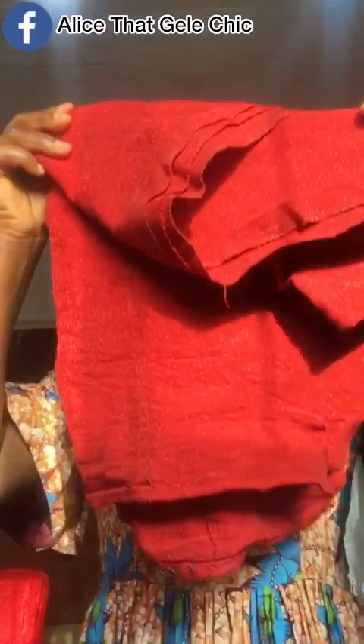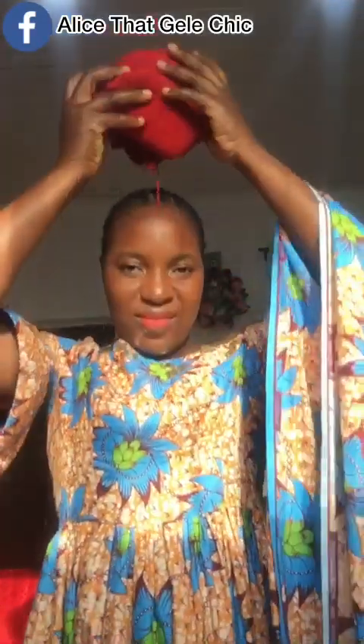Hello beautiful people, welcome back to my channel. It's a girl Alice, aka That Gele Chick, your one and only baby girl for life. Today in this video I'll be showing you guys how to tie this beautiful simple style using your fabric, your Ankara material. I get a lot of requests on videos on how to tie Ankara, because it's not everybody that ties gele now.